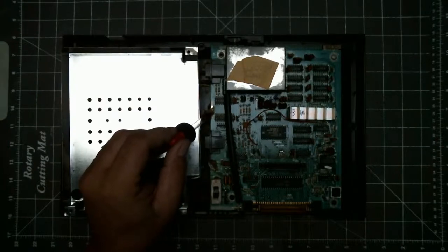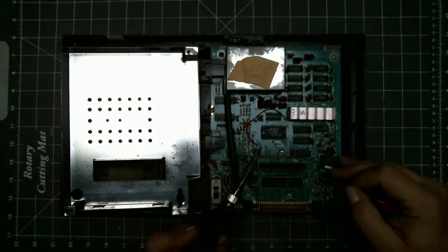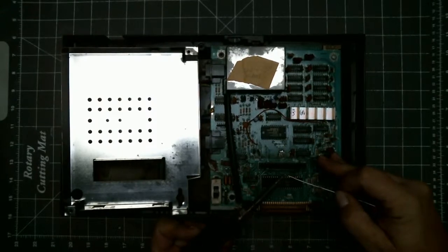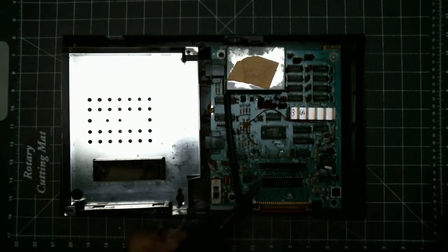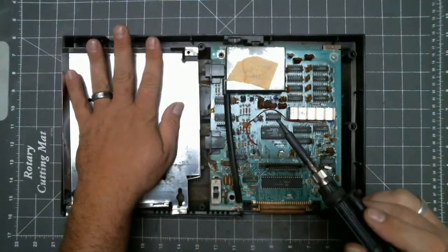Then we'll be desoldering the braid from the PCB. I add some flux and tin my tip. Now this is leaded solder, so make sure you have your fume extractor on.